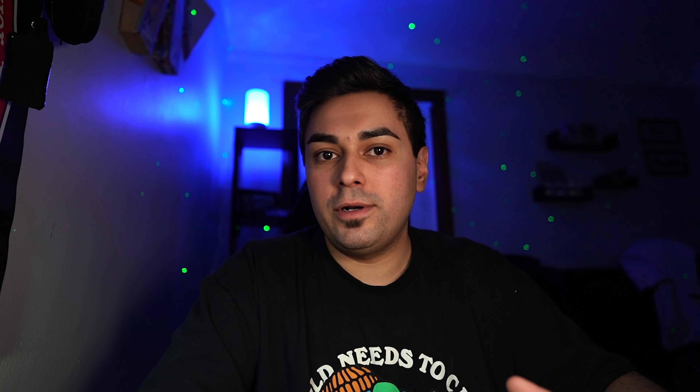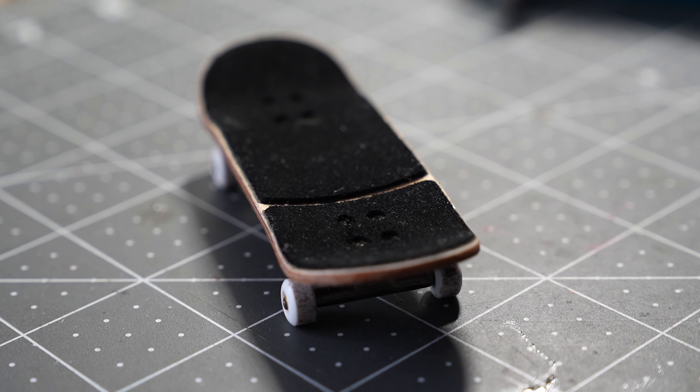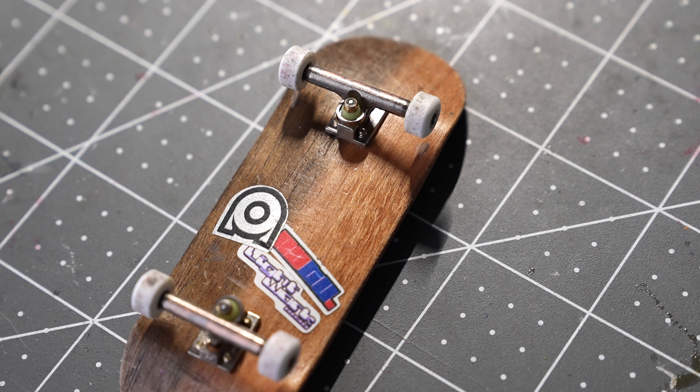For me, wheelbase is always going to be the number one thing as to whether I can actually use a fingerboard. If the wheelbase is too short, I just can't do any tricks on it — it's hard to get the deck in the air, hard to pop it off the ground. On the other hand, if I have a long wheelbase, I feel like the deck has more pop and is just more capable. Overall, the quality of the deck is very, very nice — really nice rounding, nice edges, no crooked base plates or anything like that.